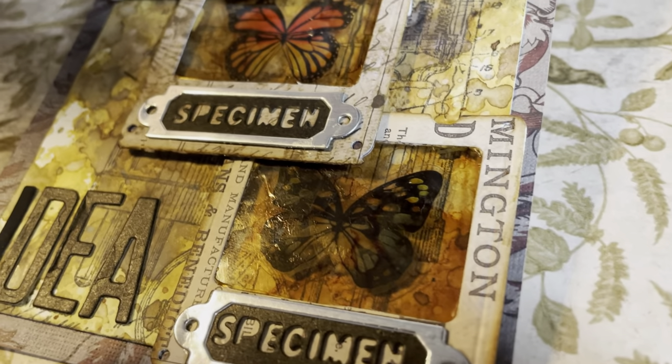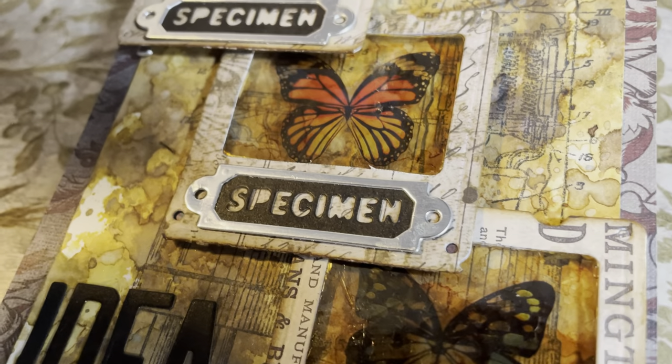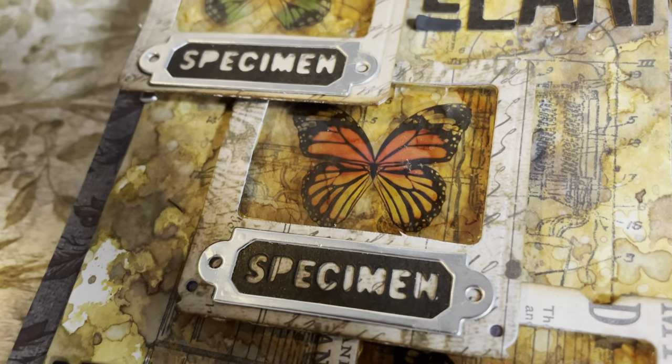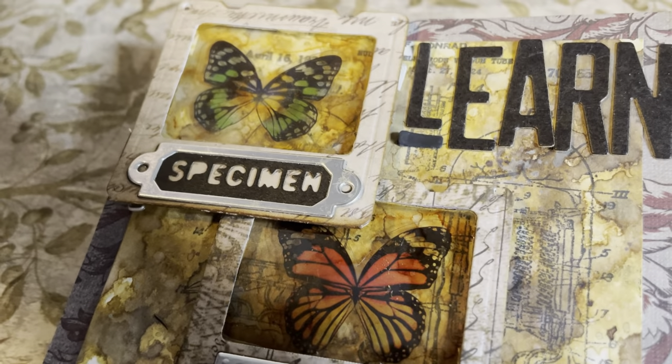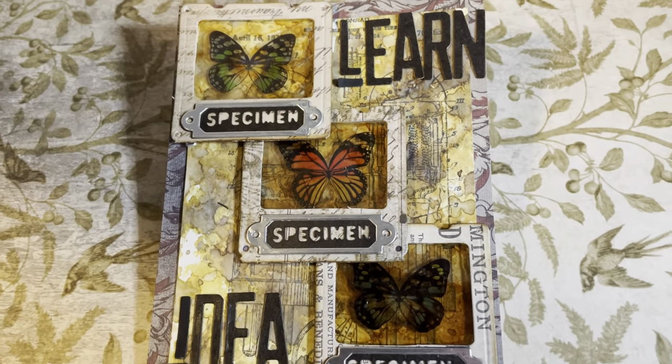All the links will be down in the description box. As always, we can't wait to see all of your fantastic makes, and hope that you too will join the creative fun. Until next time, happy crafting.